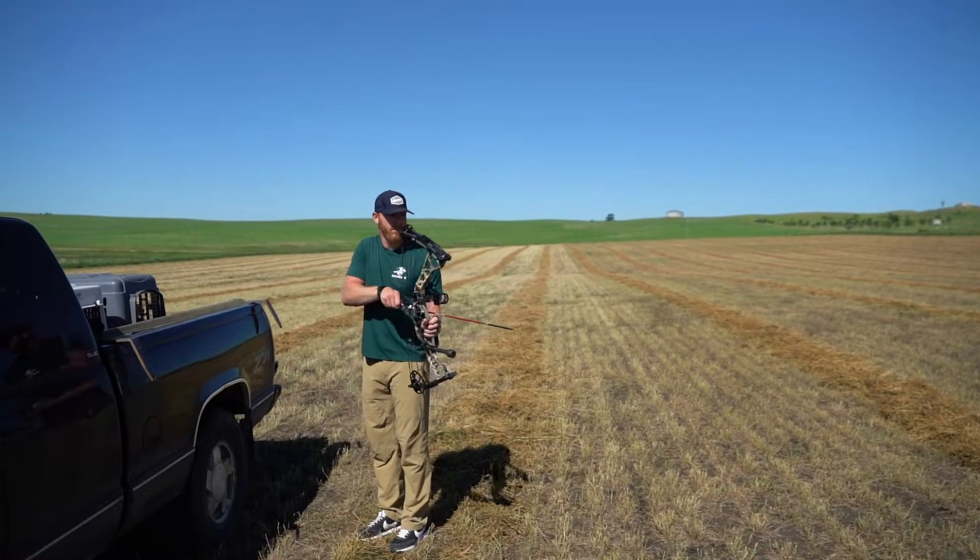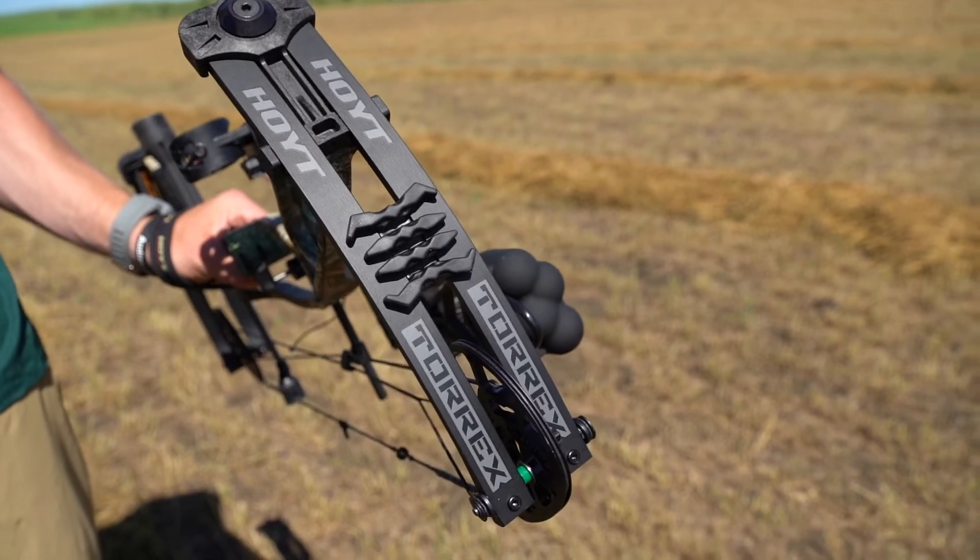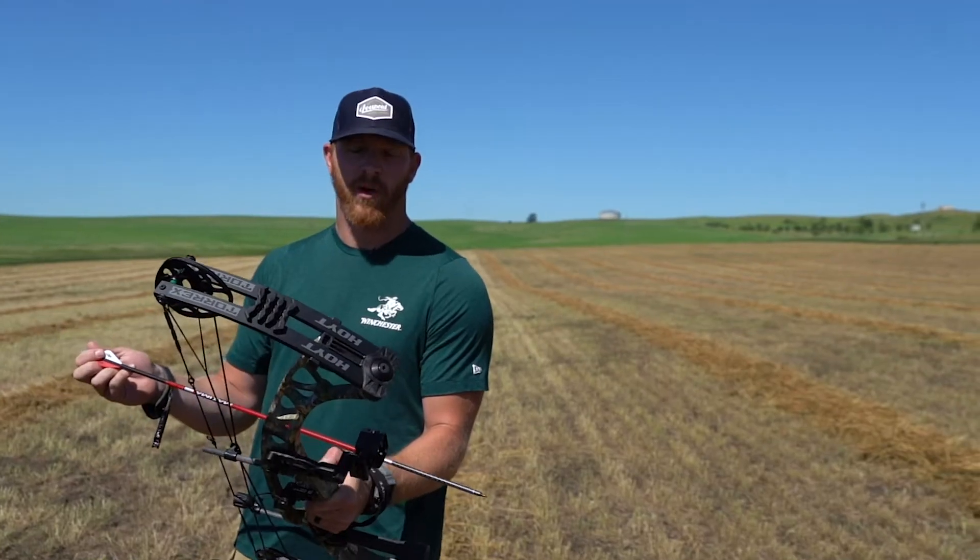What's up guys? Zach Wentz here, back out in North Dakota. A little bit of summer break. Shooting the new Hoyt Torex today. Really excited about this new bow.